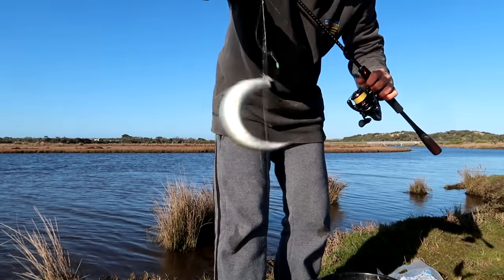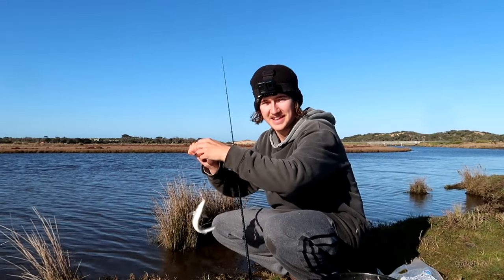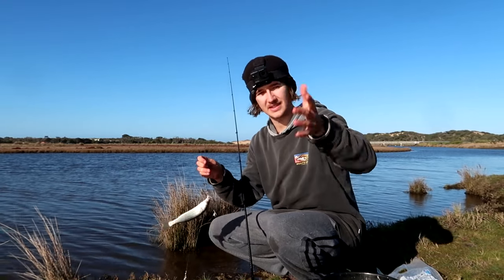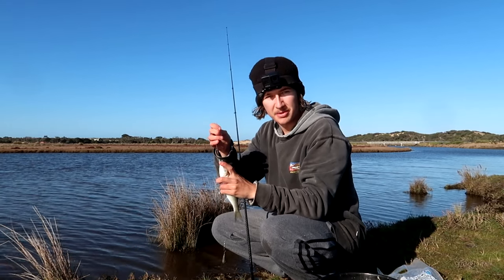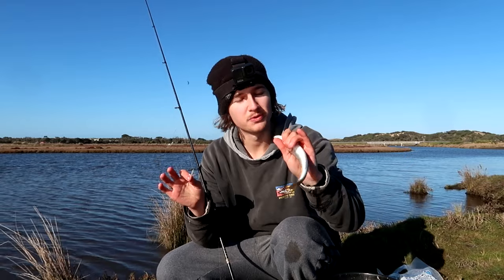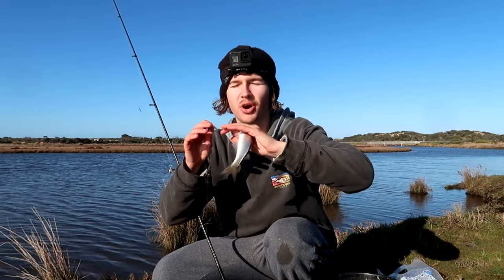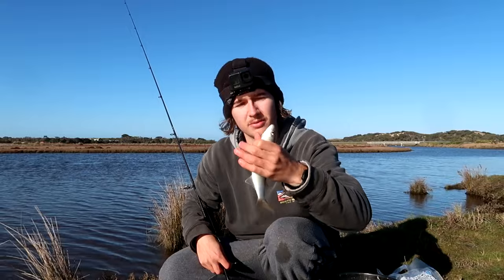That is an absolutely beautiful live bait or cut bait, whatever you want to use it for. These mullet are very common in these river systems — go down to your local river, it doesn't really matter where it is, these things are everywhere and you can catch some of the best bait in the ocean. If you're ever going out trying to catch big fish, you need to put in the time and catch these beautiful little pristine baits because it'll increase your chances of catching that dream snapper or that dream dewfish by miles.